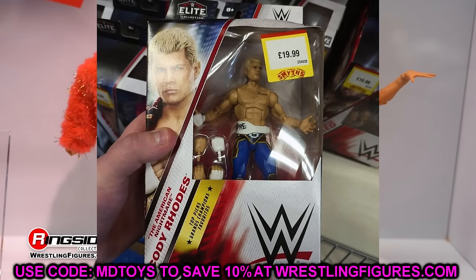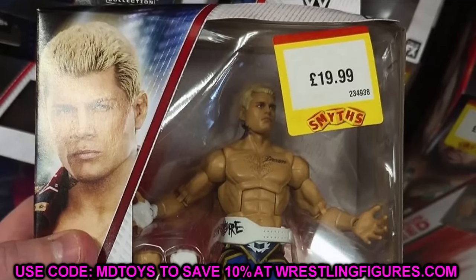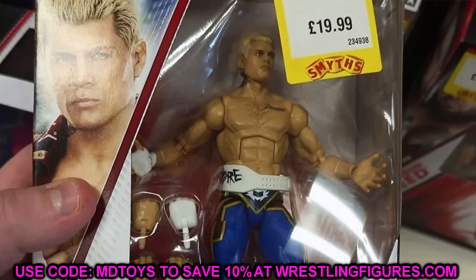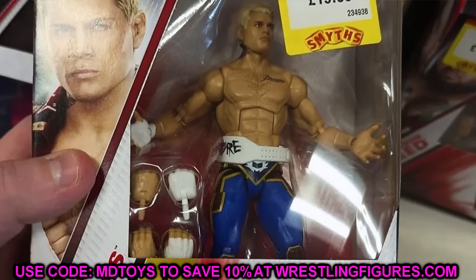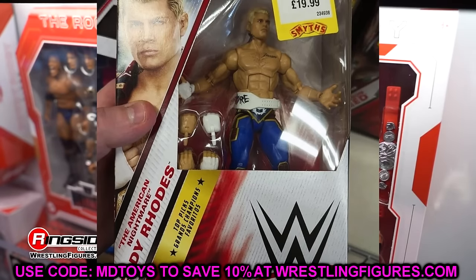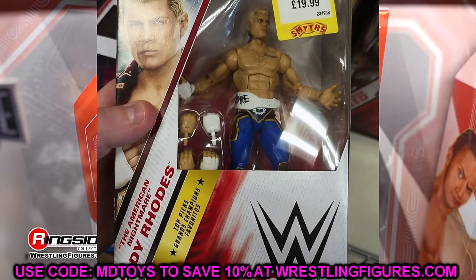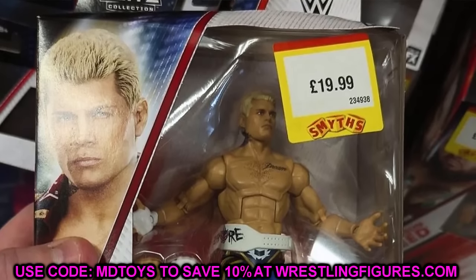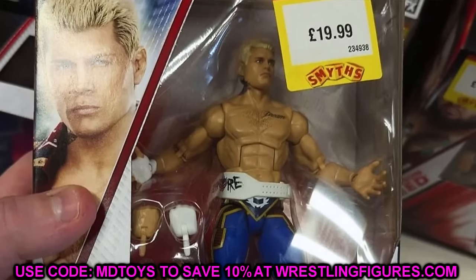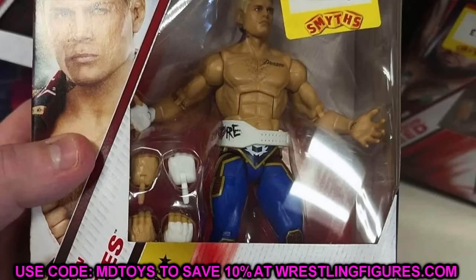The next figure is Cody Rhodes. The packaging looks like it may be Spanish. This is pretty much the Elite 101 Cody Rhodes, and it looks like it has the new Ultimate Edition Cody Rhodes weight belt. The new weight belt mold is not a huge upgrade — it's better than the original, but still not what we want. I think they need to go back to the drawing board. I like how AEW and Jazzwares does their weight belts — they're perfect.